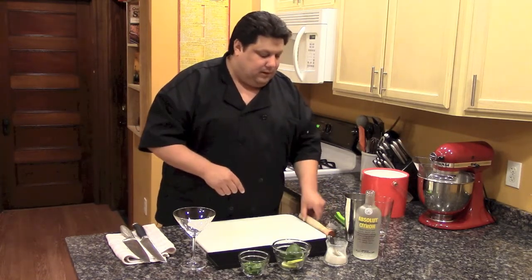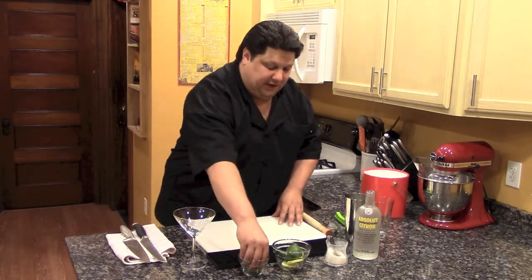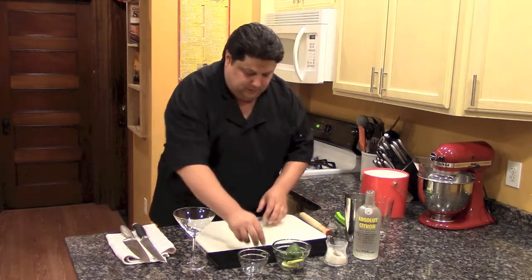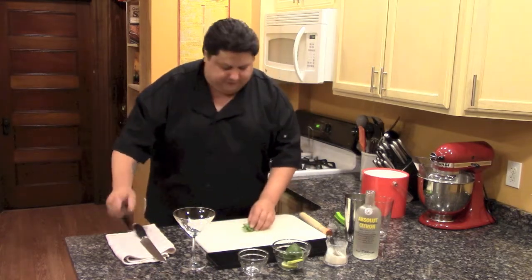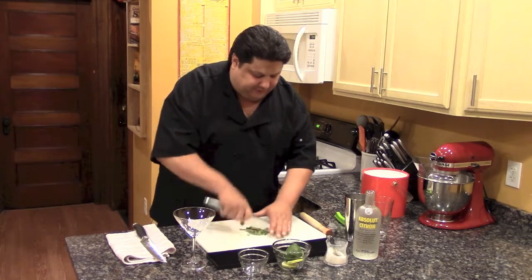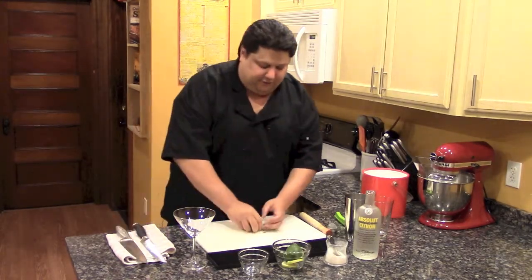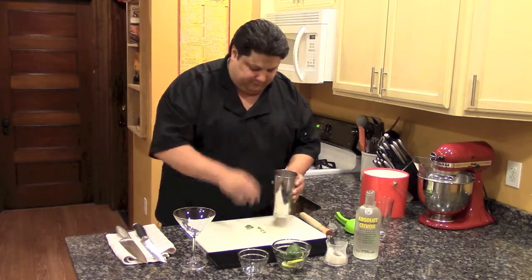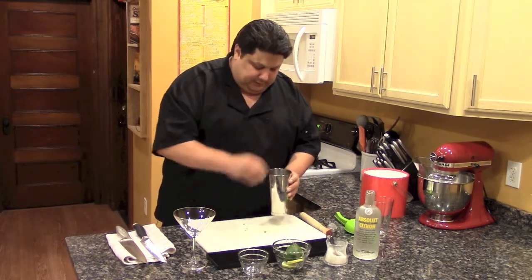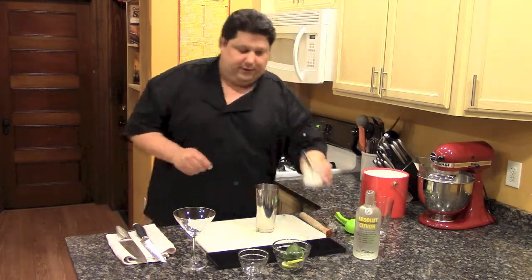I'm going to take my basil, put it right here, and just give it a rough chop. It doesn't need to be exactly perfect — no one's going to come to your house and argue with you about it, so don't worry about it. Get that all in there nice. Now we're going to put the sugar in.